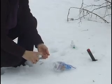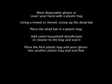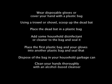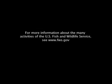Seal it and dispose. And finally, we recommend you wash your hands with a disinfectant. For more information about the many activities of the U.S. Fish and Wildlife Service, see www.fws.gov.